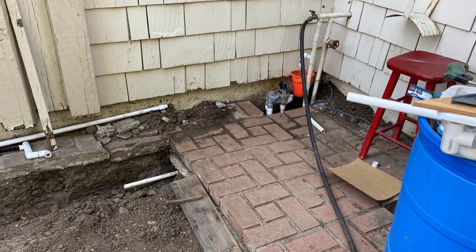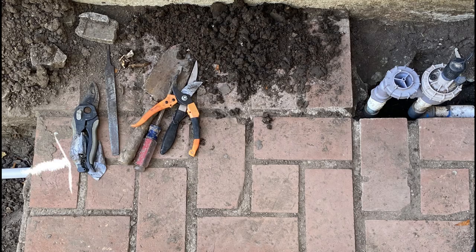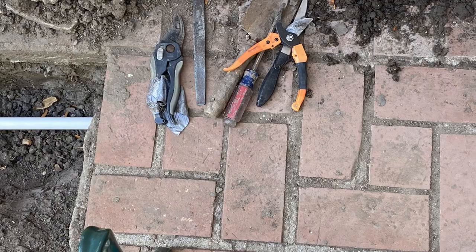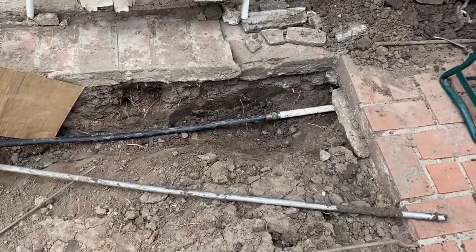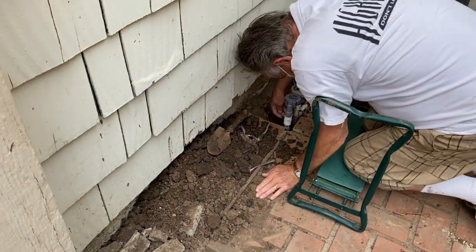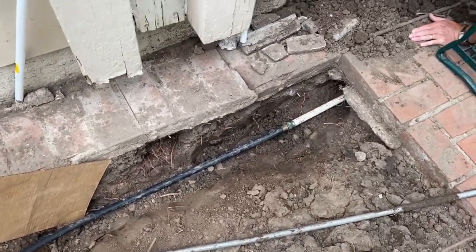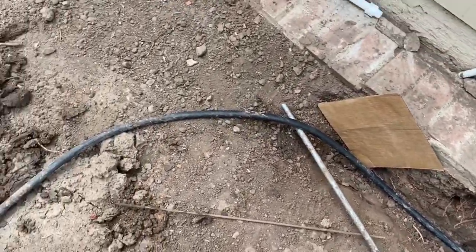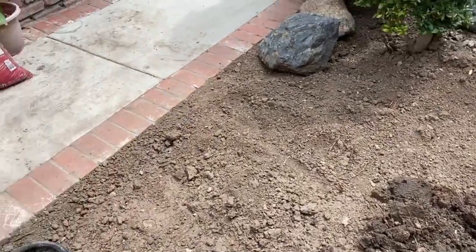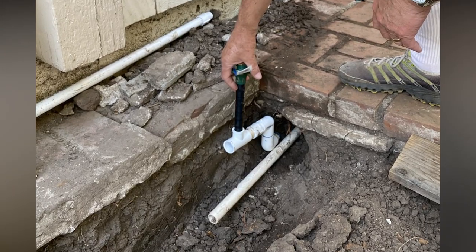We decided to add a drip line, and luckily there was already an existing sprinkler system so we could add another valve for our drip lines. The only problem was we had to dig from the white pipe to the sprinkler system, about six vertical bricks wide. Sounds easy but there were tons of roots all the way through, so it was quite a challenge.